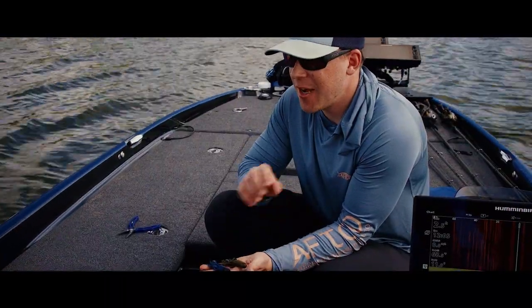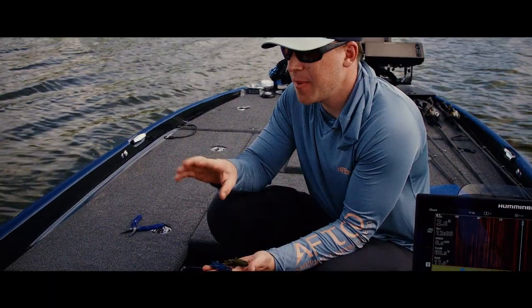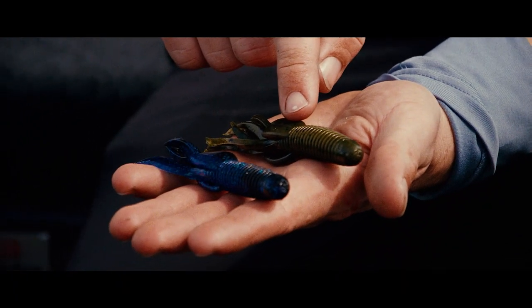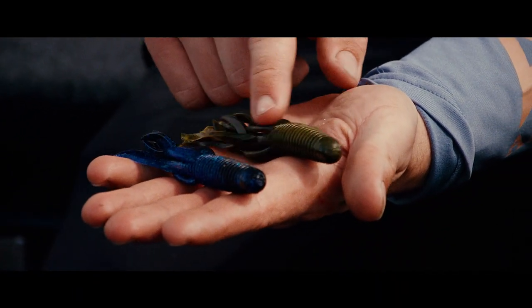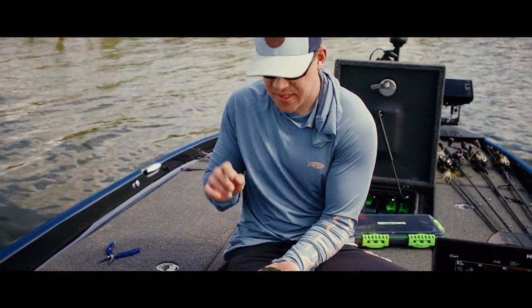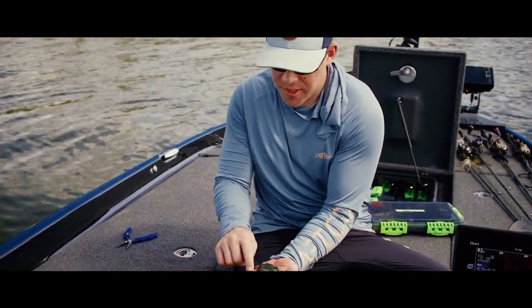When choosing your colors of soft plastics, think about the water clarity. If you're in dirty water, I like something real dark like black and blue. And when I'm in clear water, I like something natural — greens, brown, something like green pumpkin.